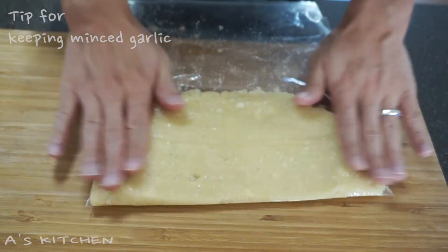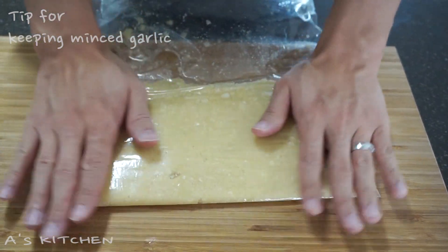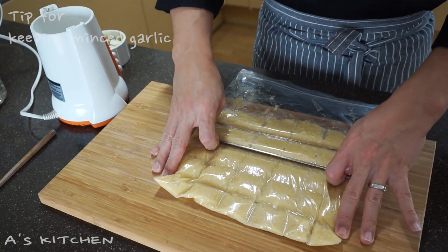Spread it out flat like this, and lastly separate it into sections like this.